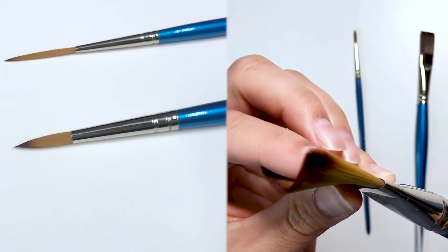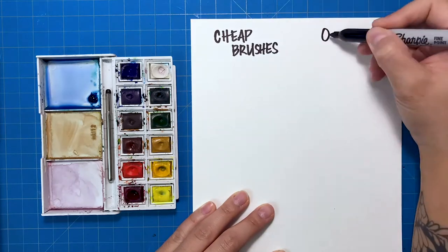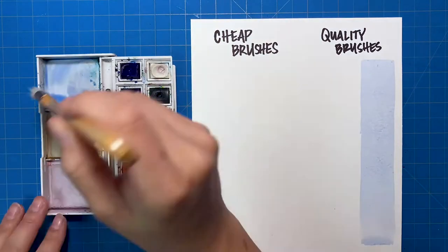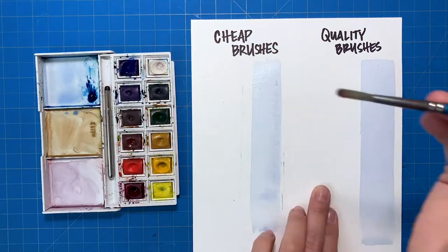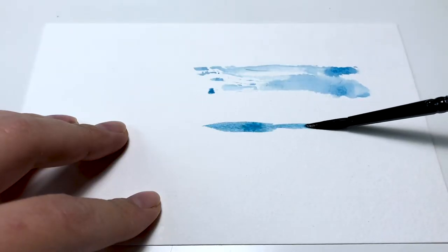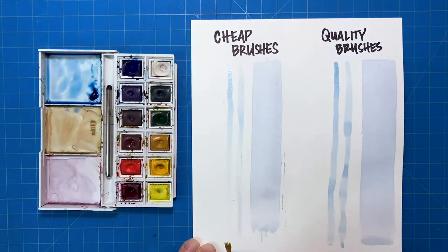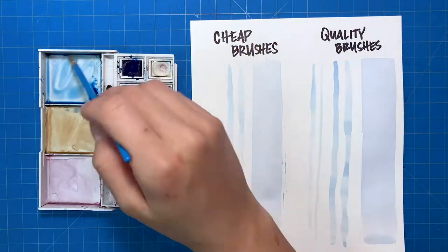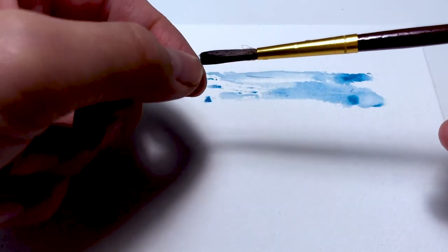Lastly, I recommend getting a 1-inch flat brush for larger areas. For the purpose of this entire tutorial series I will be using only these three brushes. Now let's talk about the difference between cheap brushes and quality brushes. As you can see here, quality brushes will hold more water, release paint more evenly, and come back to a point easily. Cheap brushes don't hold water very well and can leave unintentional streaks, and over time they'll fray or lose bristles.